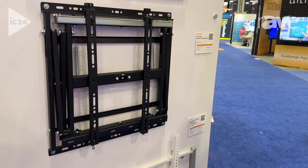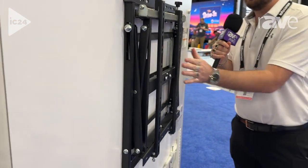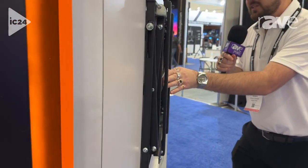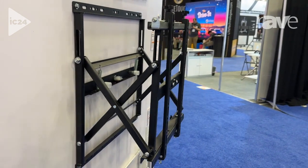What's really cool about this one is this is the slimmest push-and-pop-out mount that we have in our selection. In the closed position, it sits at 2.3 inches, and with just a simple latch switch here, this will extend from the wall.